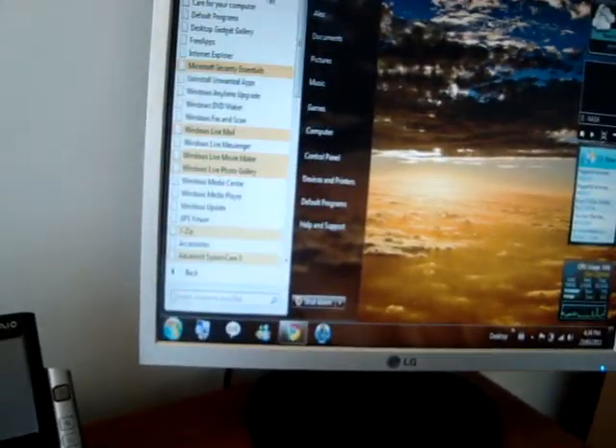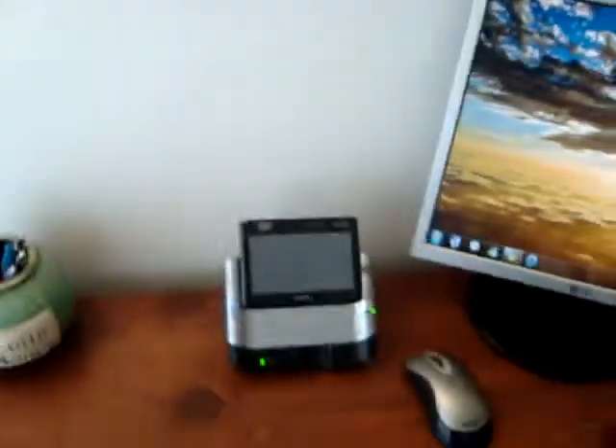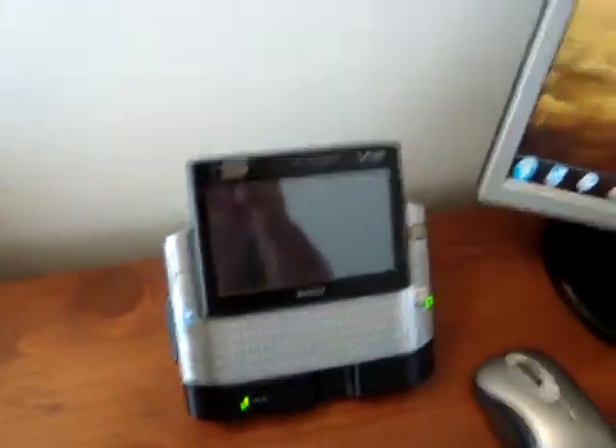It's quite a powerful device. You've got a significant amount of programs you can install. It's got a 40GB hard drive, but it's actually quite capable. For the price I'm asking, you do get quite a bit.